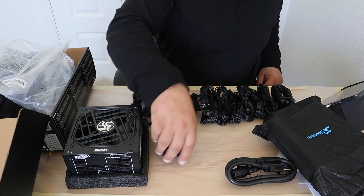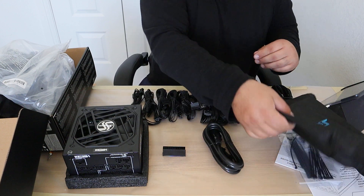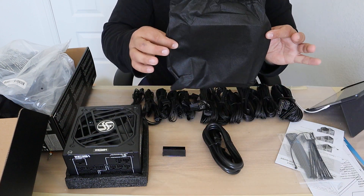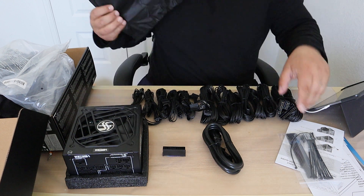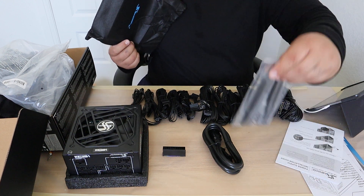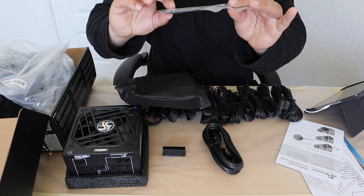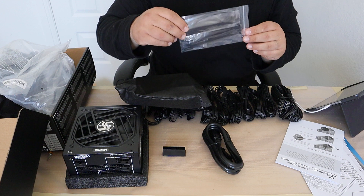We of course got the jumper, and then we've got the power cable. It comes with nice little baggies for both the cables as well as the PSU unit, so that's very nice. And then it comes with a set of cable ties as well as Velcro straps, so you get a little bit of both.